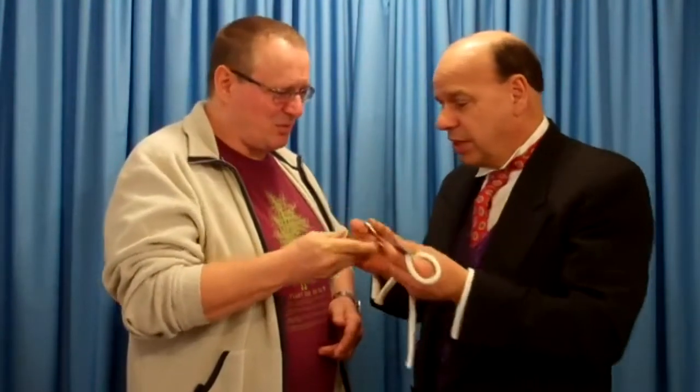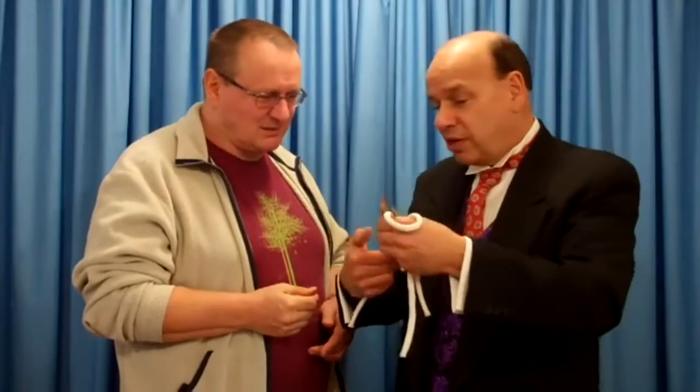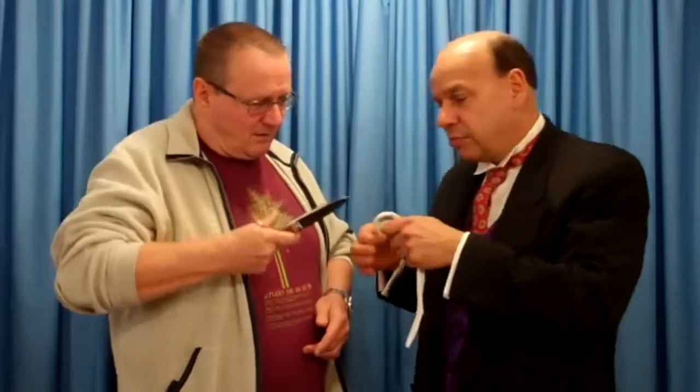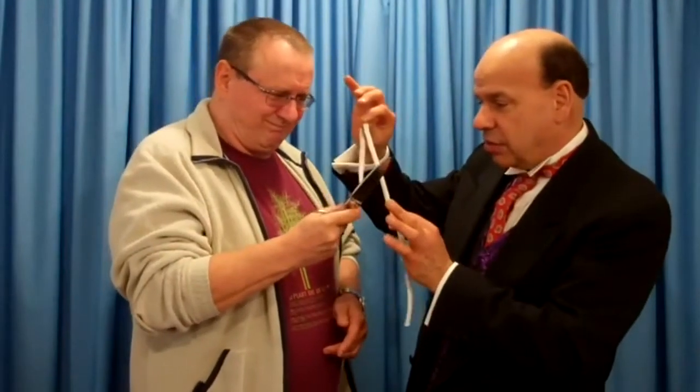Just open it. Have you ever used scissors before? Mr. Thumb goes in this hole right here, your fingers go in this hole. And boom, you just cut it just like that. So here we go, very simple, any five-year-old can do it. So go right ahead, sir.